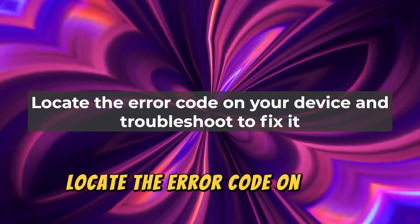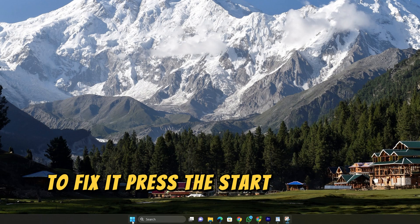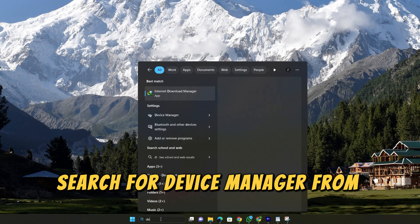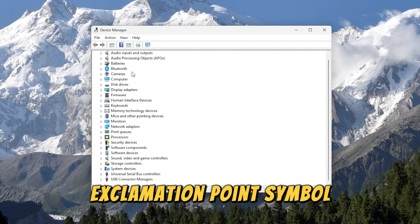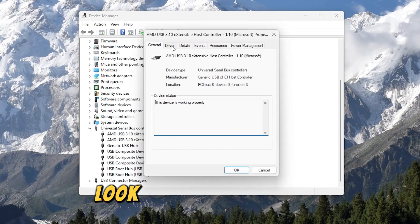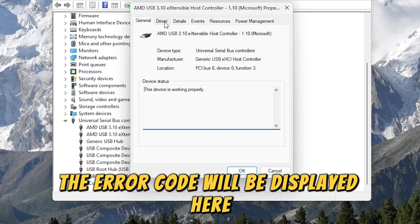Locate the error code on your device and troubleshoot to fix it. Press the Start button on your device and search for Device Manager. From the list of results, choose Device Manager. Next, look for the device with a yellow exclamation point symbol. Right-click on the device and choose Properties. Look under Device Status. The error code will be displayed here.